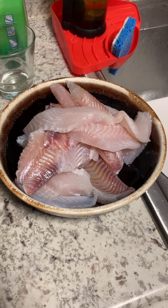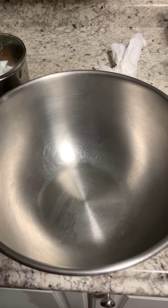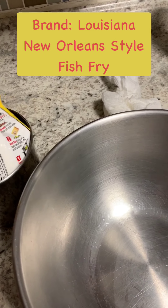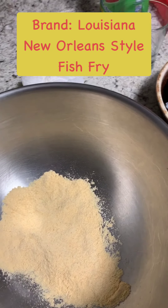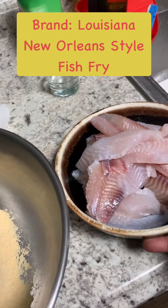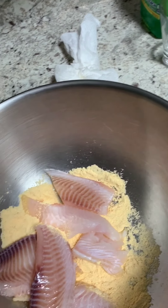I took the fish out, put them in a bowl, let them drain, took the same bowl, dried it off real dry, and I'm going to put a mix in here. Put a lot — I don't put a little. I'll take my fish and do a couple, four or five pieces, and mix it up.